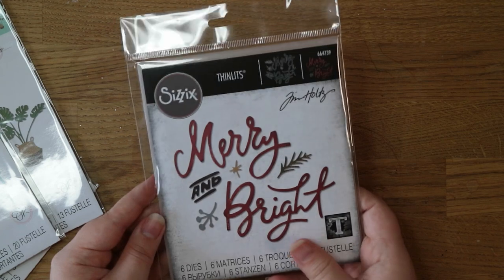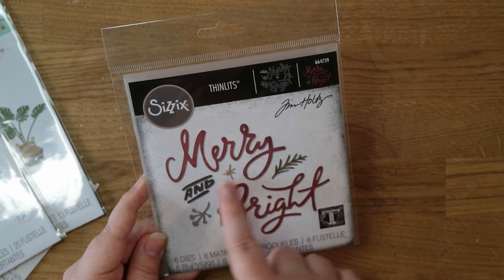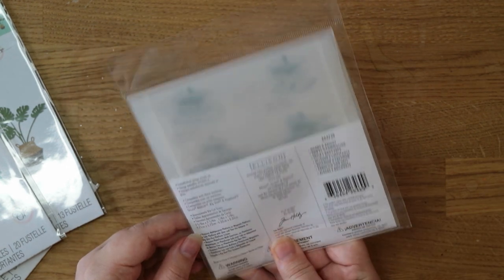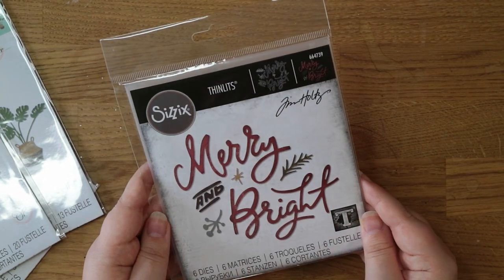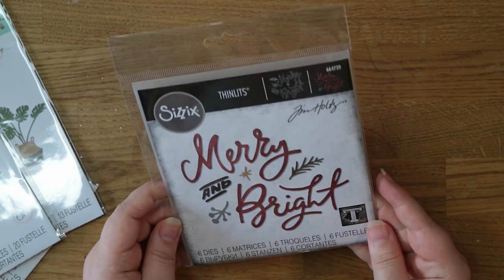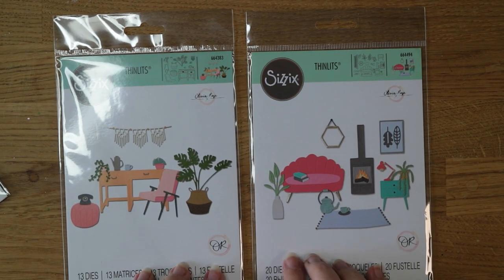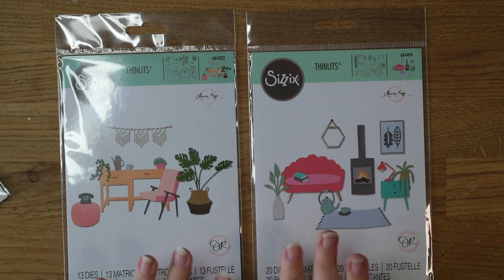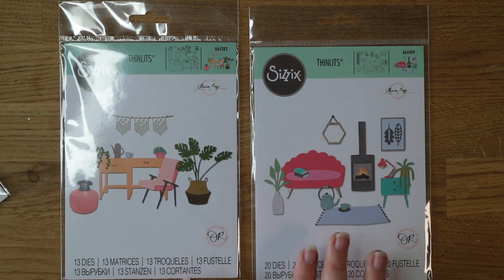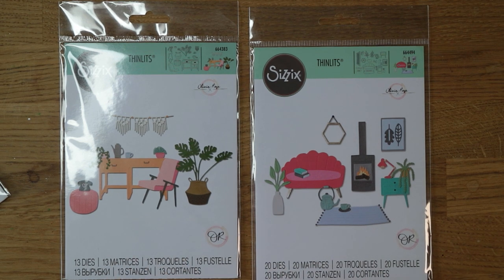I also got a few die sets. There's this Tim Holtz Merry and Bright die set — I really like the font on this and you get some extra little pieces to go with it. There are six dies in this set and all the Sizzix die sets come in these little pockets, which is really good for storage. I really like that one and I'm looking forward to using it on my Christmas cards. And these two kind of go together — these are the Urban Interiors and the Cozy Night Inn set. It'd be really easy to mix and match these dies and make a huge variety of scenes.